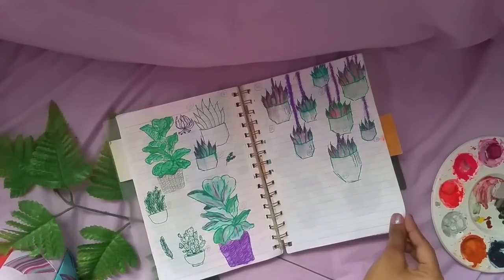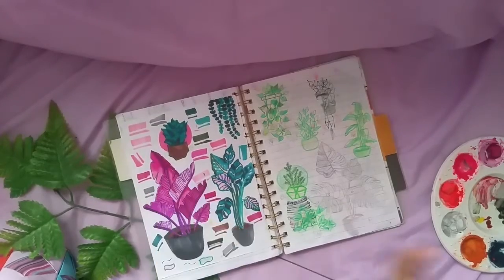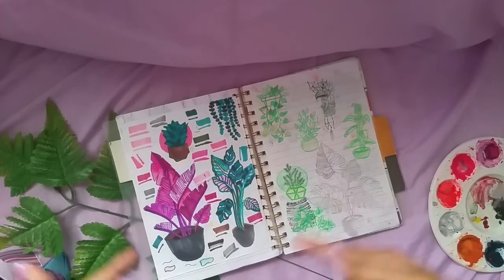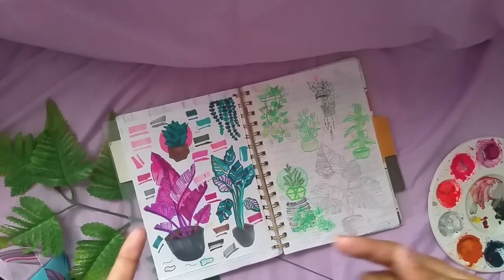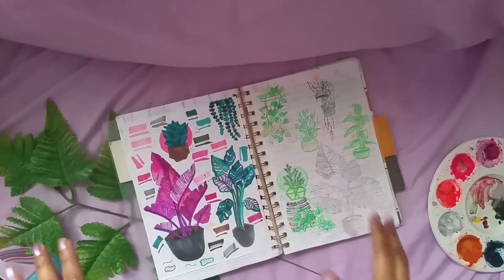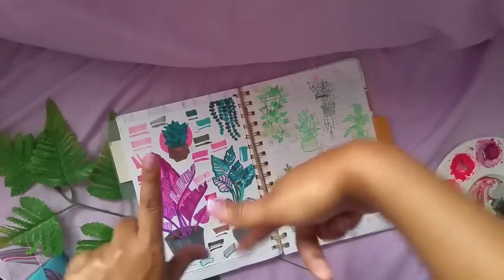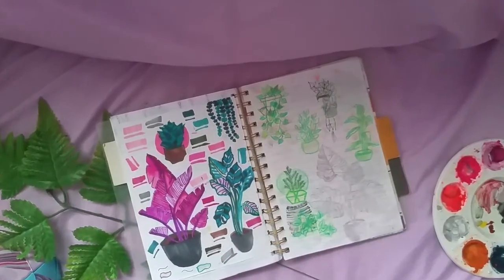Next up, plant drawing with markers — I have a whole video on this, definitely check it out, link is in the description box. It looks like a science project! I really enjoyed learning something new and I hope you guys get the same vibes.